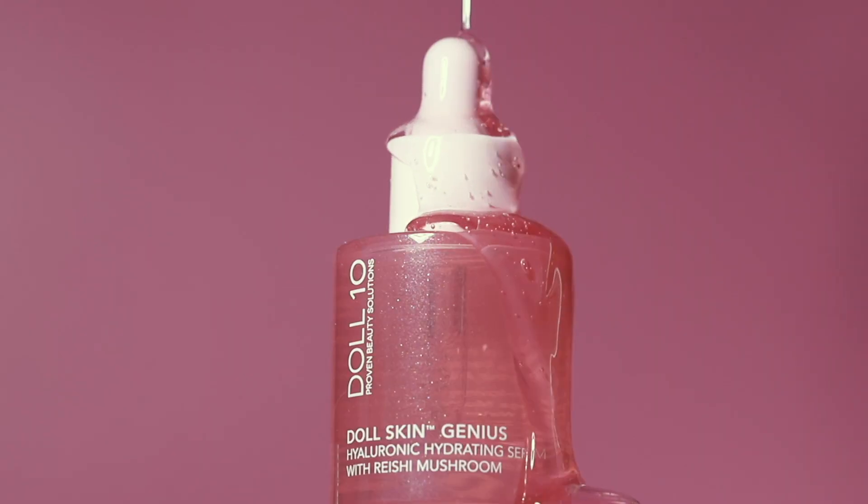What you're going to do is squeeze the dropper right at the bottom, just like that, and you're going to get one dropper full of serum. Look at that — it is the most incredible texture. It's so cooling, it absorbs right away. I like to warm it up in my hands and then blend it gently.